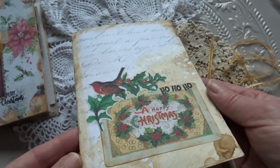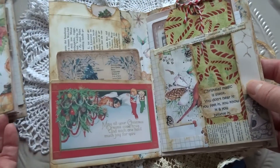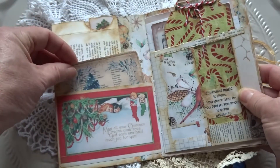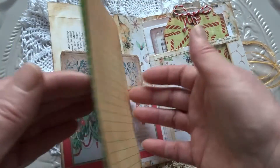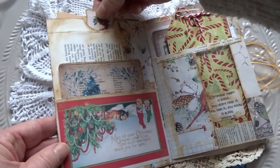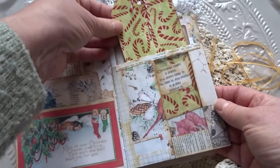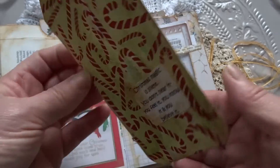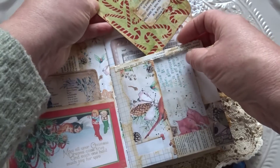I'd like to use some of the ingredients to make it. I'm going to use the ingredients to make it a little bit smaller. Let's go. It's done.